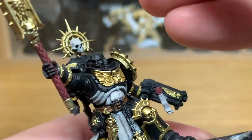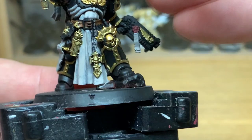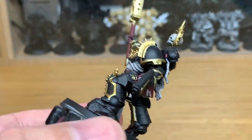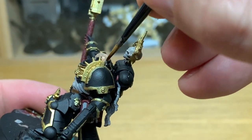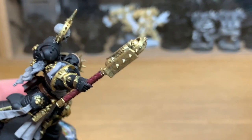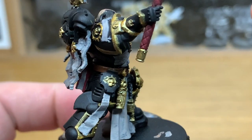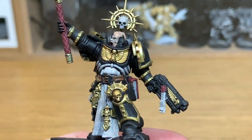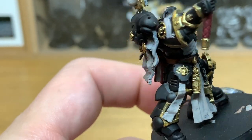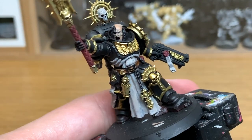I'm going to use a little bit of Citadel Cadian Fleshtone to do his skin. Not too much of that on display — about two thirds of a head and that's it. I do like these chaplains who have the half metal head. It used to be the plastic skull from one of the older kits used on a chaplain years ago. It's a really good look for a bionic head.